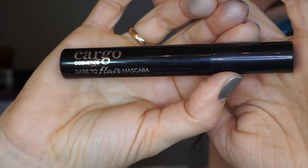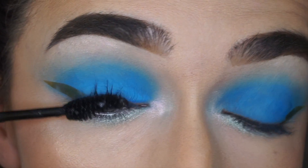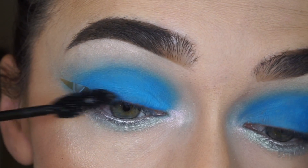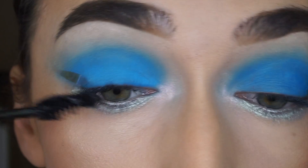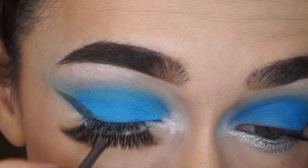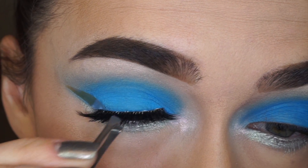As for mascara, I went with Dare to Fly Mascara by Cargo. I thought Grand Glamour eyelashes by Eyelore would be the best for this look.